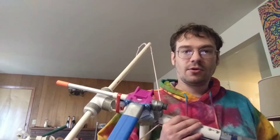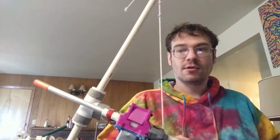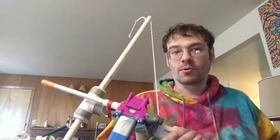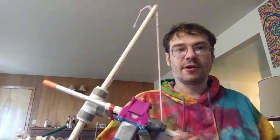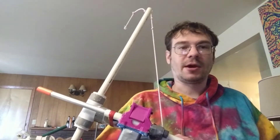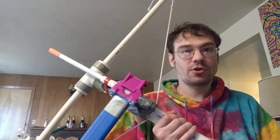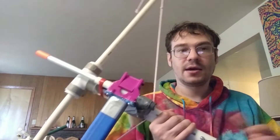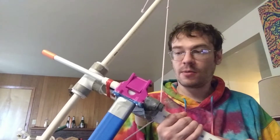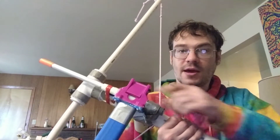Hey guys, it's Cain. I'm back to tell you about my continued adventures with Fixed Magazine Systems. If any of you guys were wondering where I was on my YouTube hiatus, I just didn't feel like making videos. This particular blaster here is a pump-action crossbow, or a PAXBOW, but what I'm really here to talk about is the dart door and Fixed Magazine System I have here.